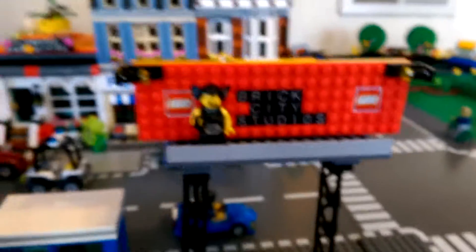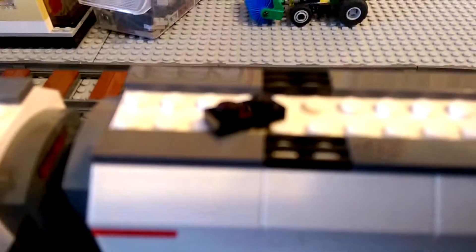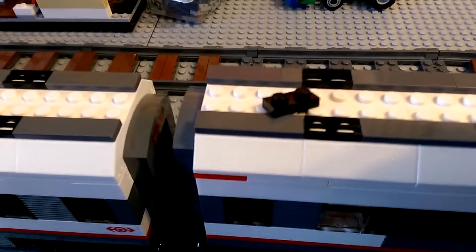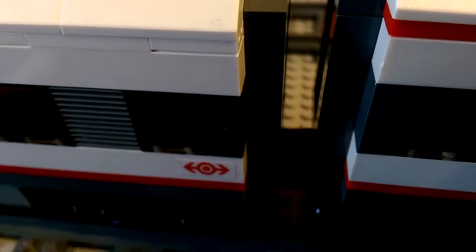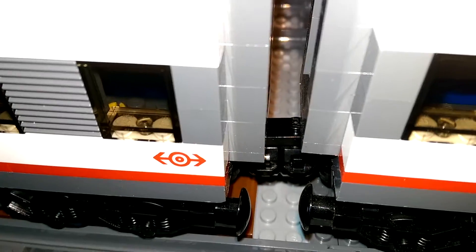Welcome to Brick City Studios. What I'm trying is I've taken one of these 1x2s — it'll focus on it — and I've attached it right at some light, maybe right on those two couplings.